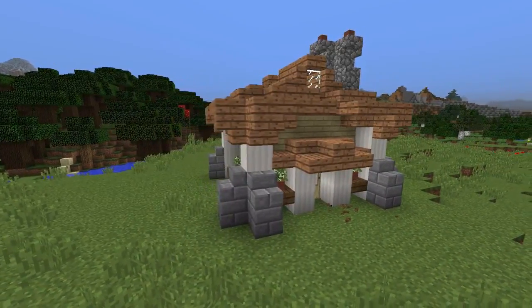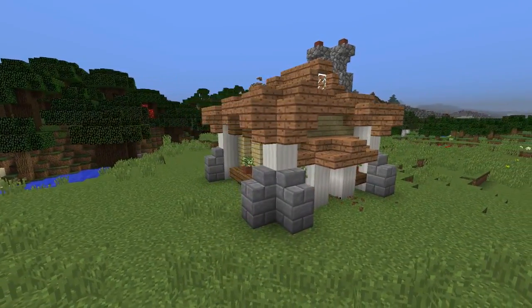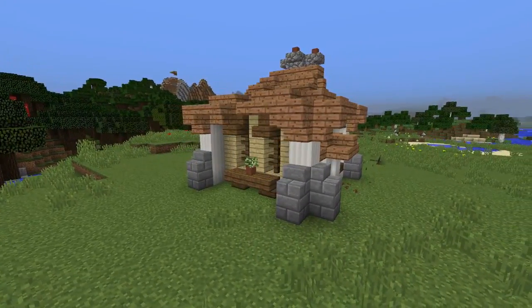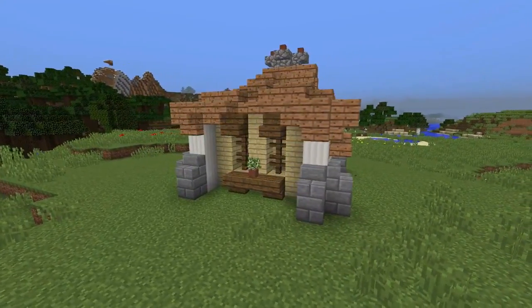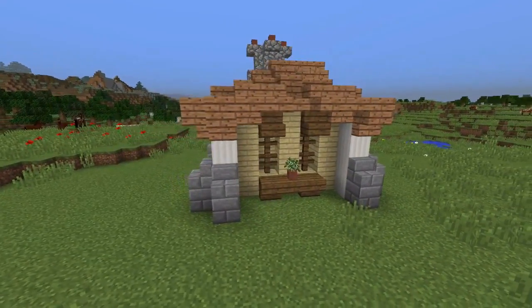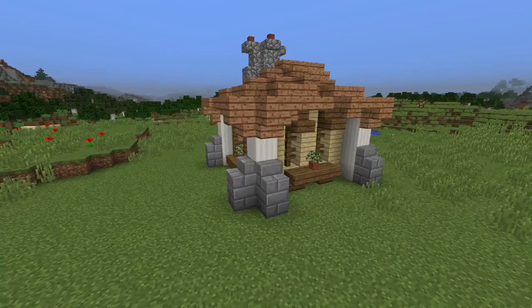So that's going to be it for this build guys. I hope you all enjoyed learning how to build this small birch house. It's a bit different to the normal medieval styles but I thought it'd be interesting to try a shape that's not as common. Thank you very much for watching and I hope to see you again next video.